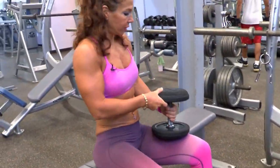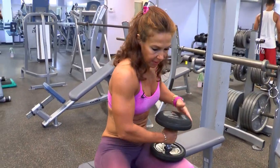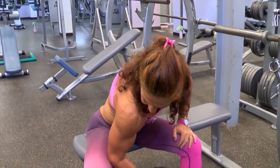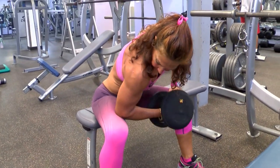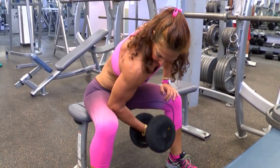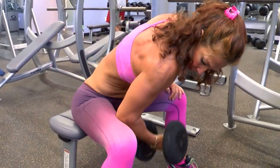Next, I'm going to do a concentration curl. Start with the weakest arm first — I did the left arm before, so I'm going to use the right here. Go all the way down, all the way up. The elbow is at the edge of your thigh, and you alternate arms.